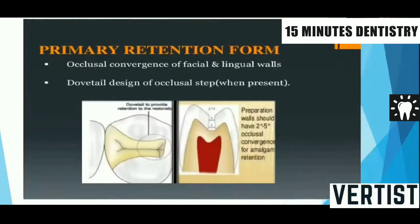Then comes primary retention form. We have to include this important factor in our preparation during the examination. A question will be asked in Viva about how you define primary retention form. It is defined as that form, shape, and configuration of the tooth preparation that resists the displacement or removal of the restoration from the preparation under lifting or tipping masticatory forces.